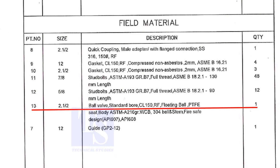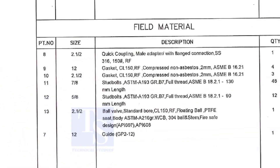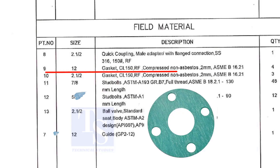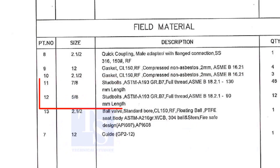Part number 13 is a ball valve, size 2 and a half inch. Stem up means the handle of the valve is in an upward direction. Item number 8 is a quick coupling male adapter with flange connection — the material is stainless steel. The field materials for erection are: Class 150 raised face compressed non-asbestos gaskets, and stud bolts.